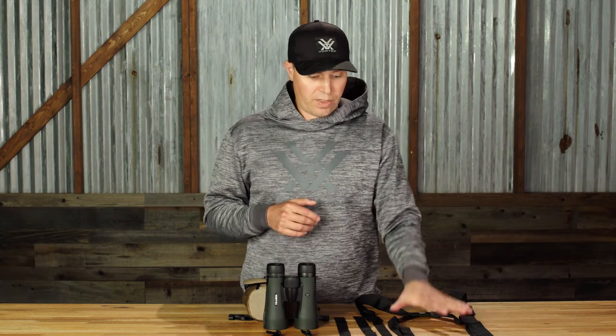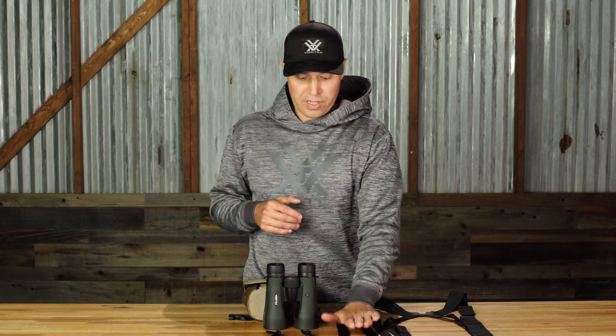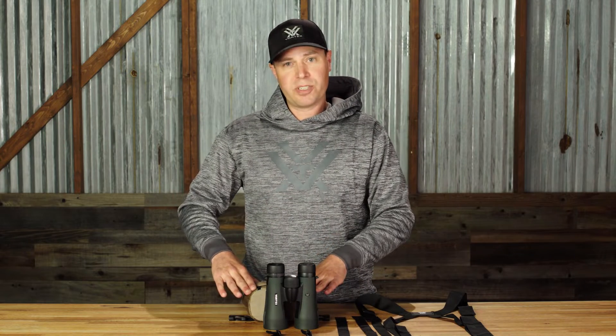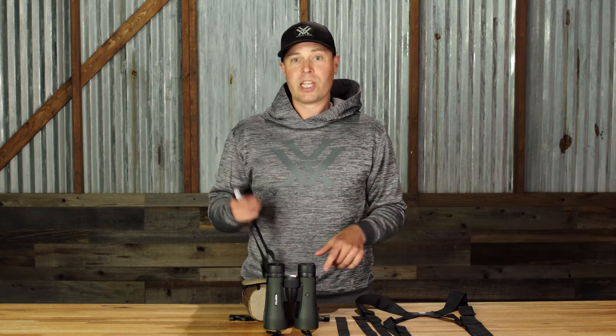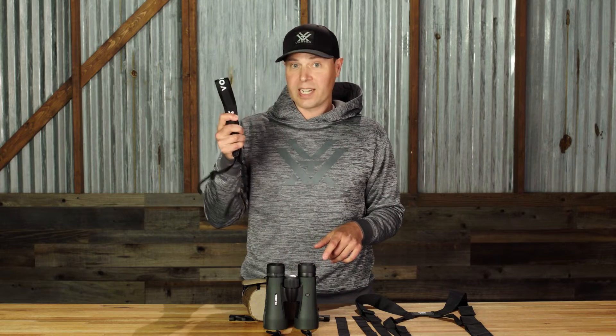What's up everybody? If you've purchased a Vortex binocular that comes with a glass pack binocular harness system, you may be wondering how do I put this thing together? That's what we're going to go over today. We've got the harness, the tether straps, the neck strap attachments, the binocular, and the glass pack pouch itself. Keep in mind when assembling or using the glass pack binocular harness system, you will not be using or needing the comfort neck strap. So let's get started.